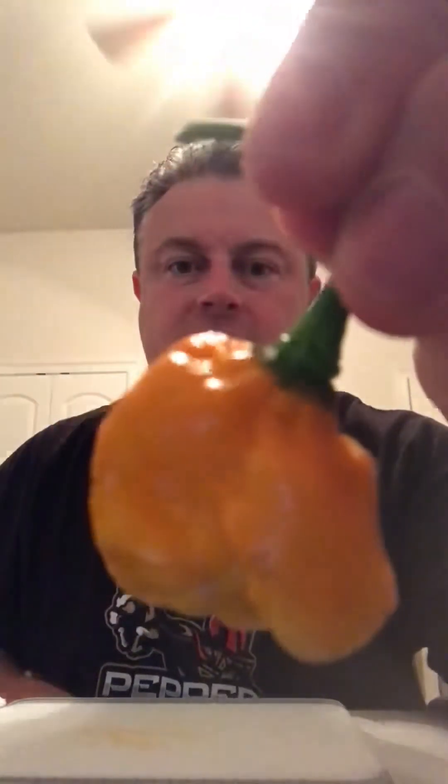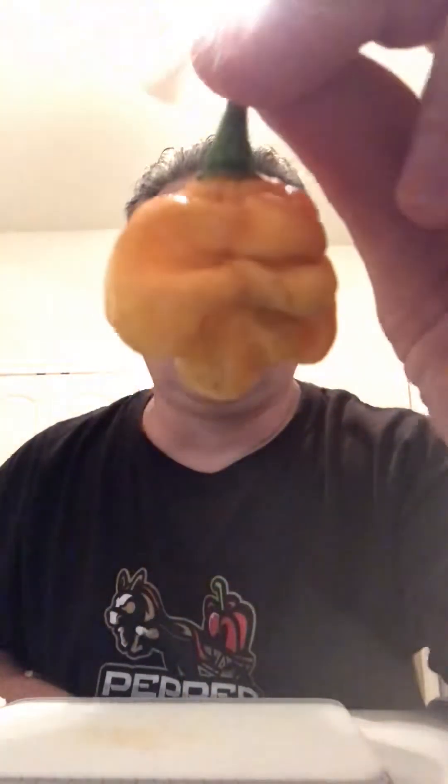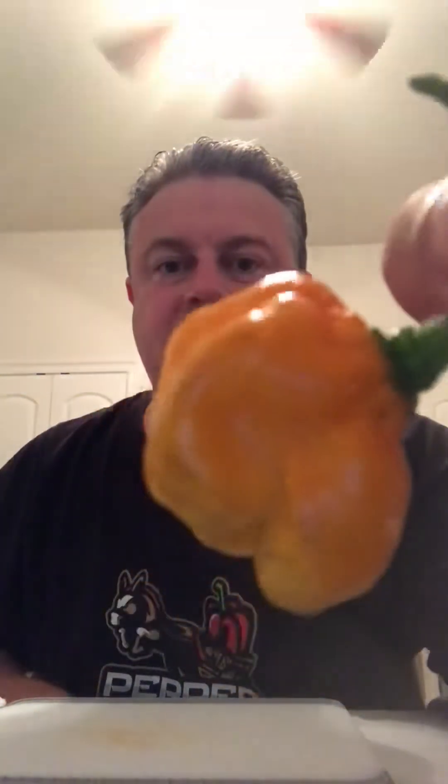Hey everybody, this is Rocky. I just wanted to do another quick pepper review tonight. I have a yellow moruga scorpion that I just picked. Last year I grew these out and had perfect phenos — the typical rounded moruga pheno with the little ball at the bottom — but for some reason this year they're growing with a kind of strange shape to them. I'm sure they're still pretty potent, so let's get down to it.